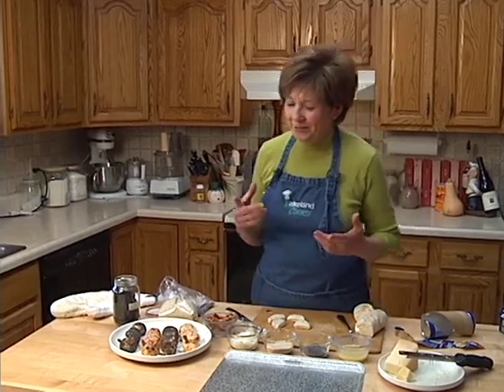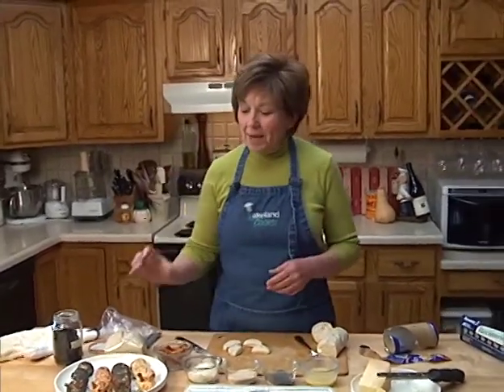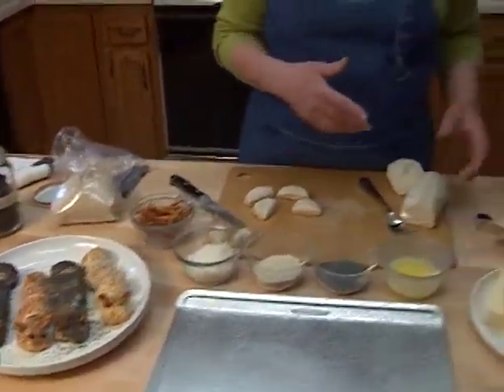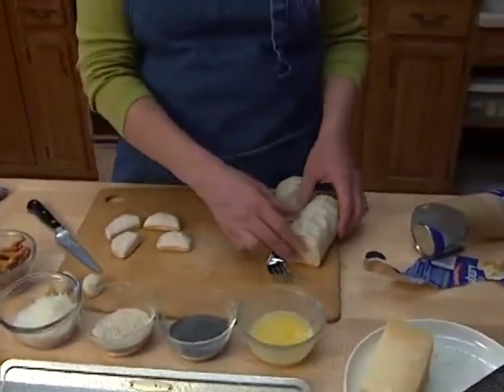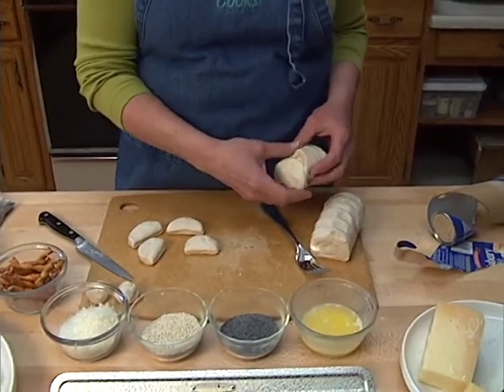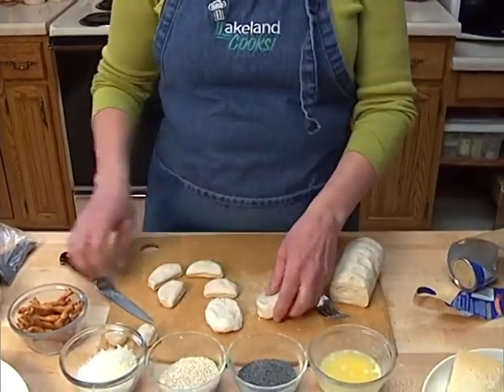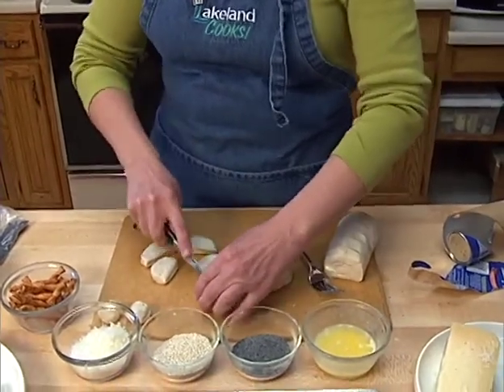They're edible caterpillars, of course. And the way we make these little bread caterpillars is with a tube of refrigerated biscuits. I've just got one tube of refrigerated biscuits here, and for each caterpillar you need two biscuits. You just cut each biscuit in half with a knife.